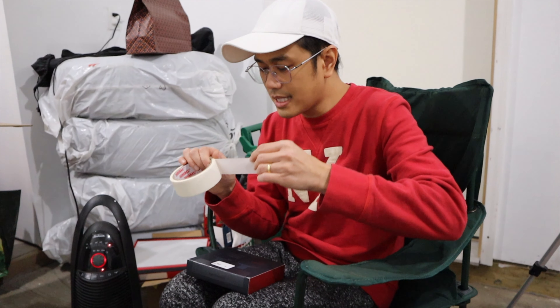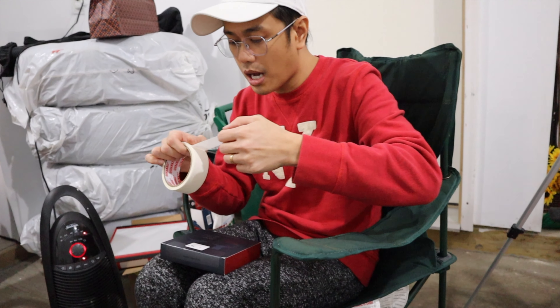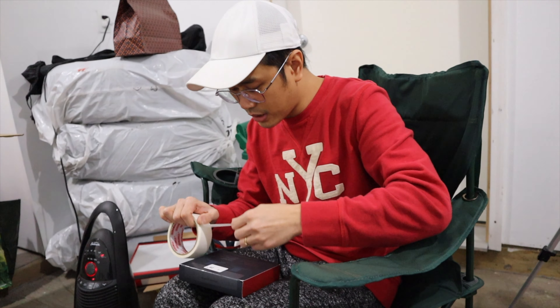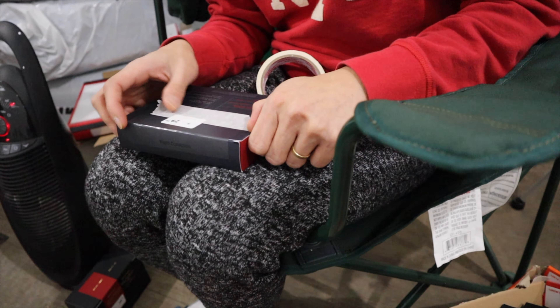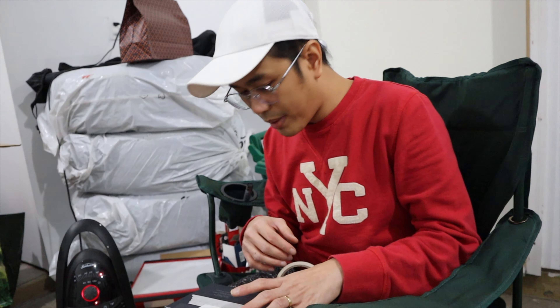Hello guys, this is our second day of preparing our balikbayan boxes. So we almost finished yesterday, and right now what I'm doing is putting some names on the items so they won't fight over them or get confused when it arrives in the Philippines — because they might end up fighting over things there. So let's do that.